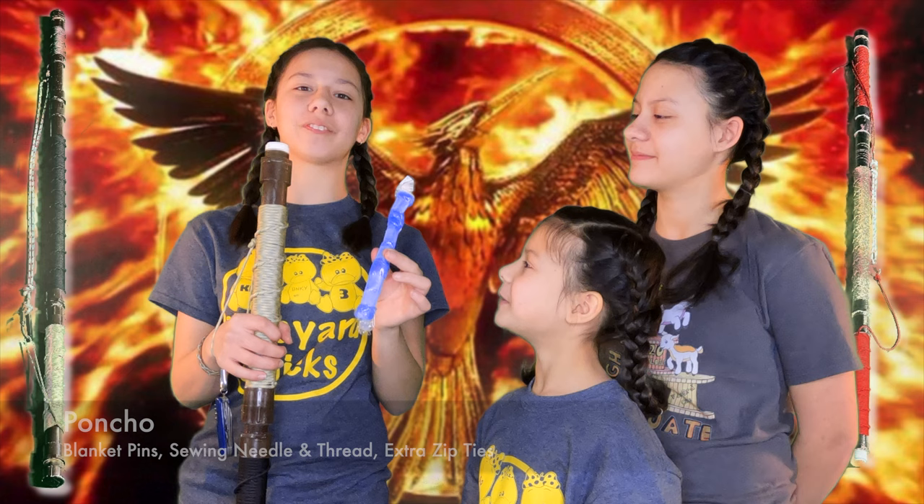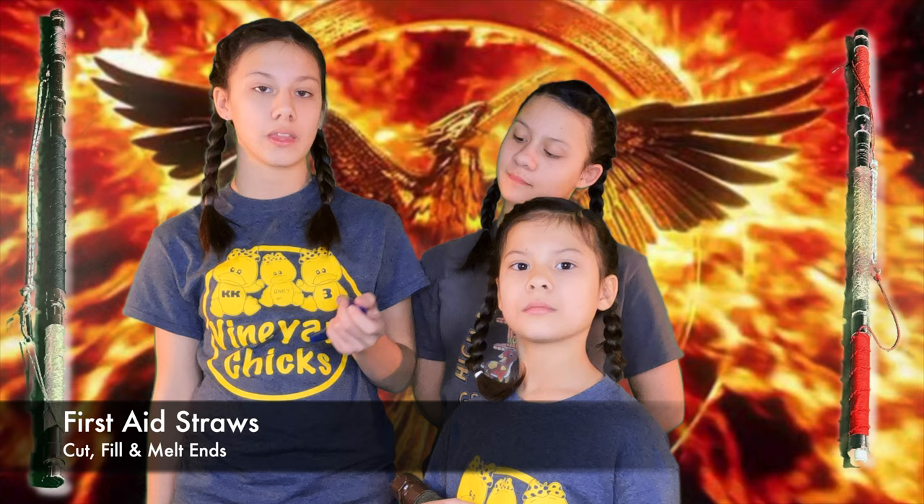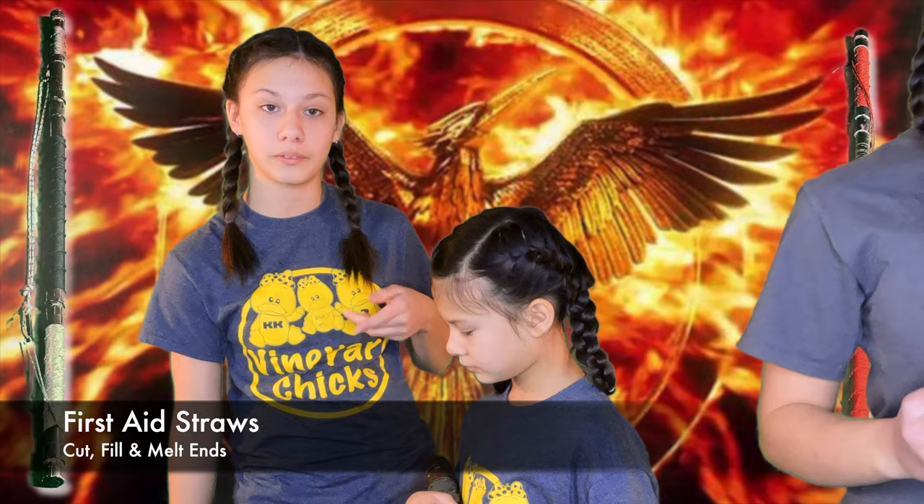First aid and a straw. I have two first aid kits in here because first aid is extremely important, especially when you're out in the wilderness, and I couldn't fit everything into one container. I have super glue because with wounds you can put it on to seal them. I have lots of band-aids, alcohol disinfectant wipes, and medicines.